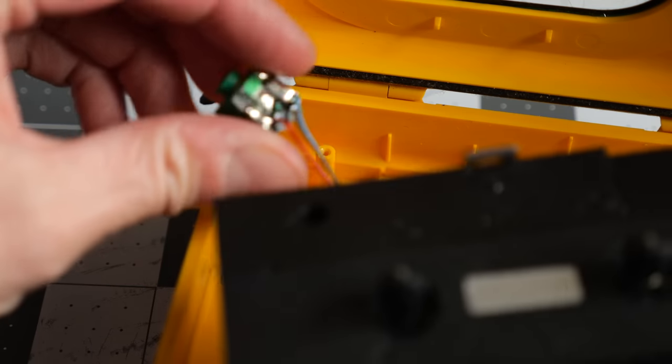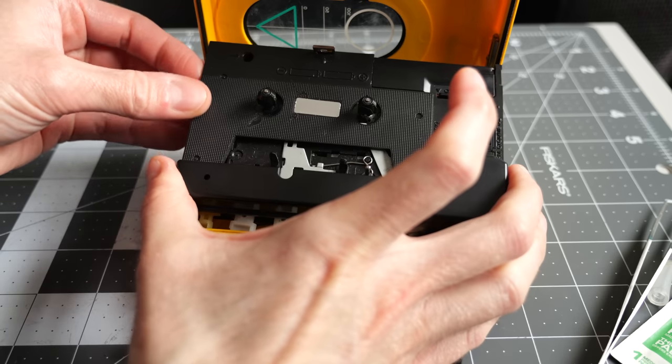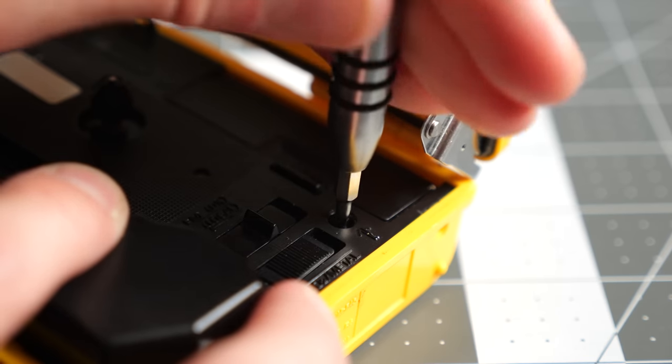The only real bit of difficulty I ran into while working on this Walkman was putting the headphone jack back into place. It fits into its spot in the casing pretty securely, so lining it up while dealing with the somewhat short wiring was a bit tricky. But once I got it, the tape mechanism simply dropped into place, and I could put the screws back in, followed by the one that secures the arm.